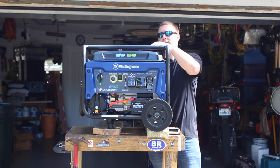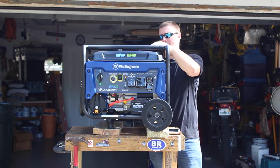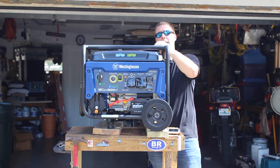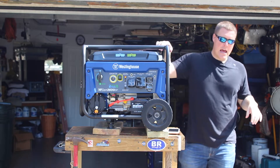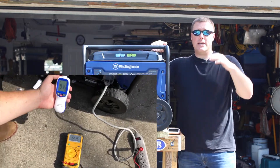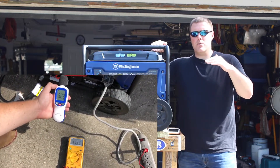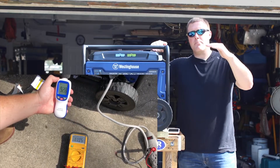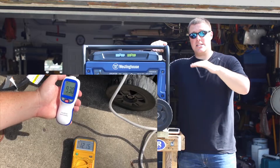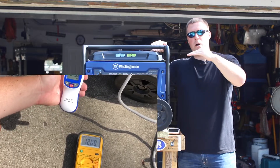It produces 3600 running watts and 4650 peak watts on gasoline, and 3240 running watts with 4180 peak watts on propane. During our decibel and voltage test, we did see a drop when running propane — from 121 volts prior to the load down to 119 volts under a 1500-watt heat gun load, and it stayed there, never jumping back above 120.